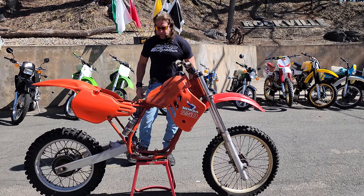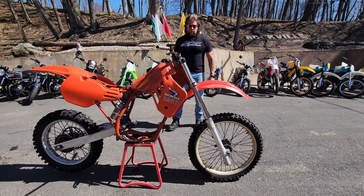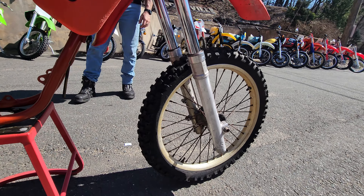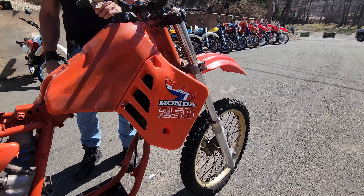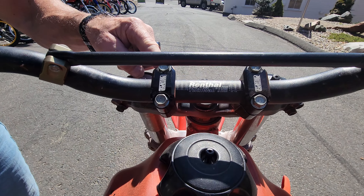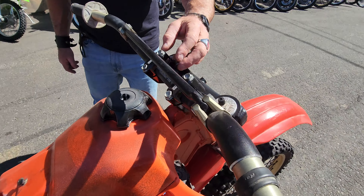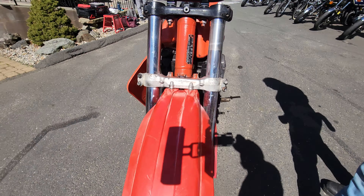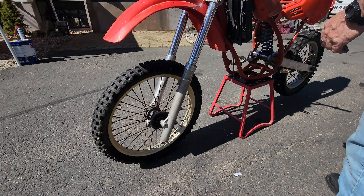Classic Honda '85 CR250R roller — it's a complete rolling chassis: frame, forks, triple clamps. It's got a nice set of Renthal bars with Pro Taper bar risers. From here up, that alone is probably $200 worth of stuff right there. We're selling it as-is as a roller; there are lots of good valuable parts on here.